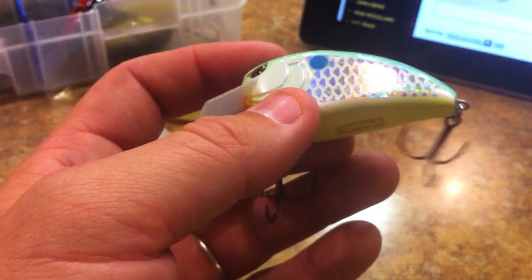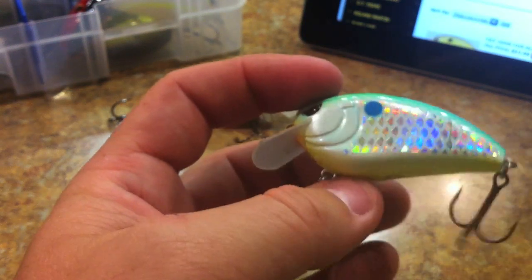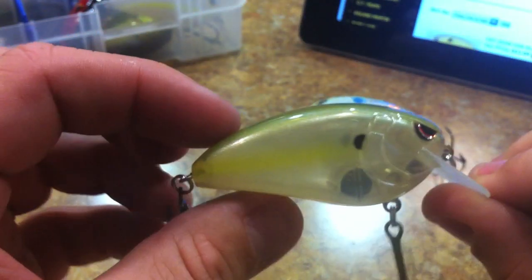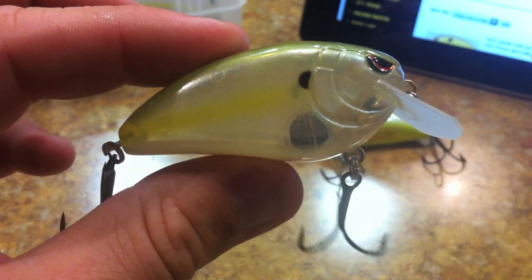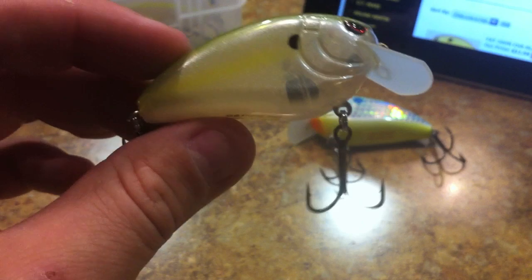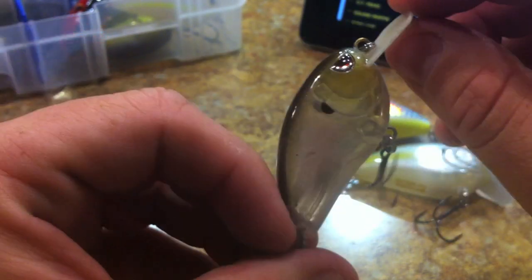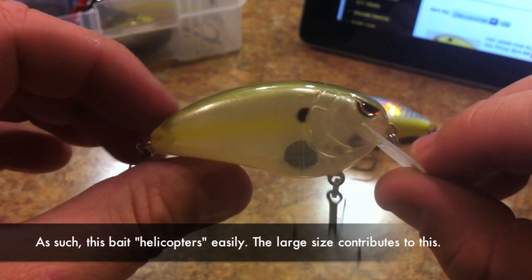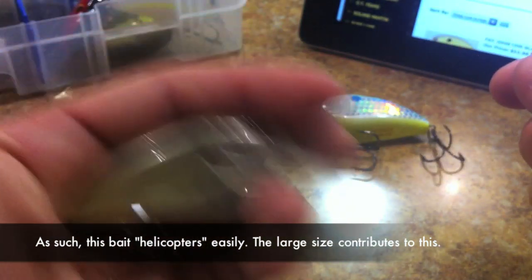On Spro's website they say it has Spro's patented tungsten weight transfer system so it casts like a bullet - but I hate to break it to you, it does not have that weight transfer system. It just has a stationary tungsten weight. Here's the Little John shallow diver for comparison - you can see the ball that slides back and forth in that channel. The Fat John does not have that. Also, no rattles in this bait - it's a silent bait.